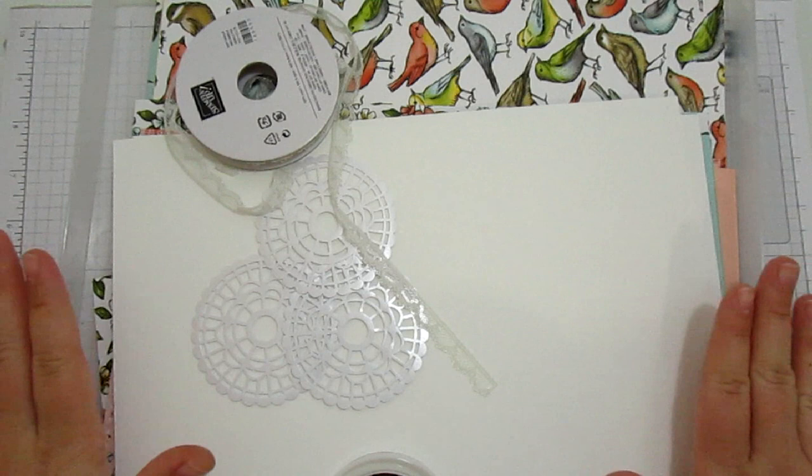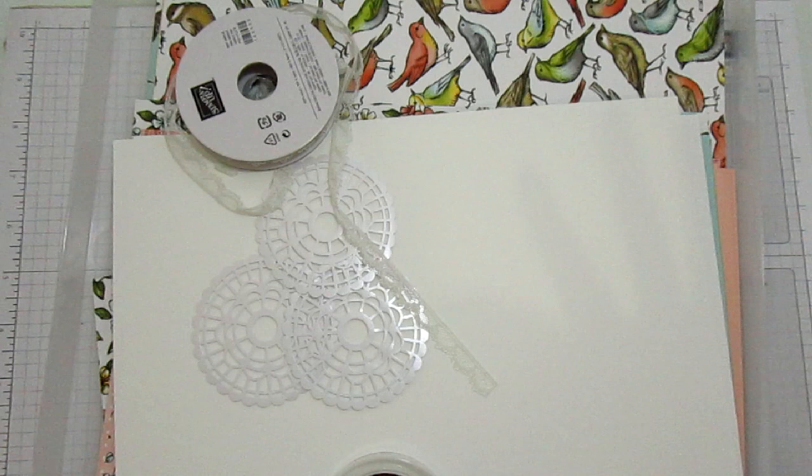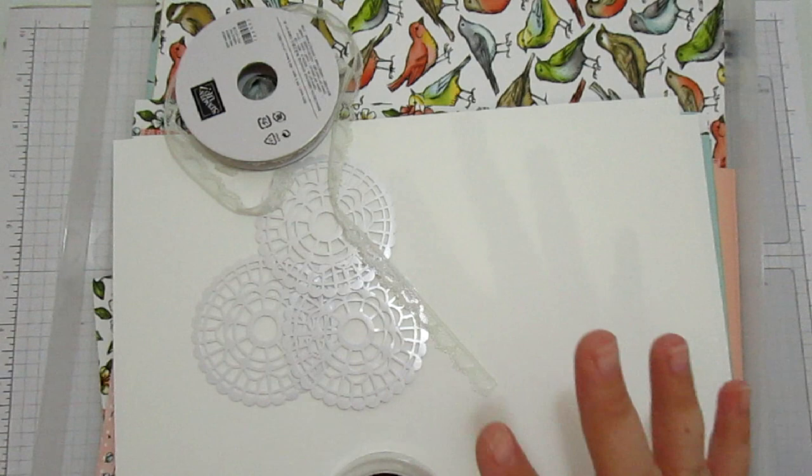So every single month I will be bringing you a new crafty selection kit. This month I'm using the Bird Ballard suite from the new Stampin' Up catalogue and it's £25. It includes postage and packing directly to you and heaps and heaps of stuff.